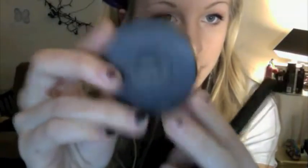Then taking — whatever the name of this blush is — oh, Secura. It has a little heart, you know, Valentine's Day worthy. And my Sigma F05, which is just a little contour brush. Pat that on your cheeks.